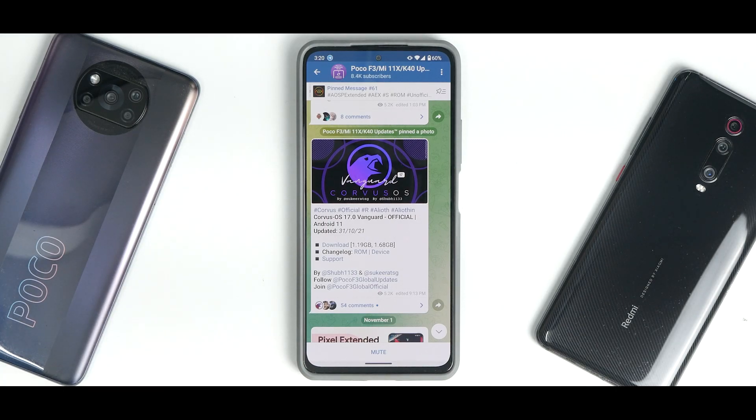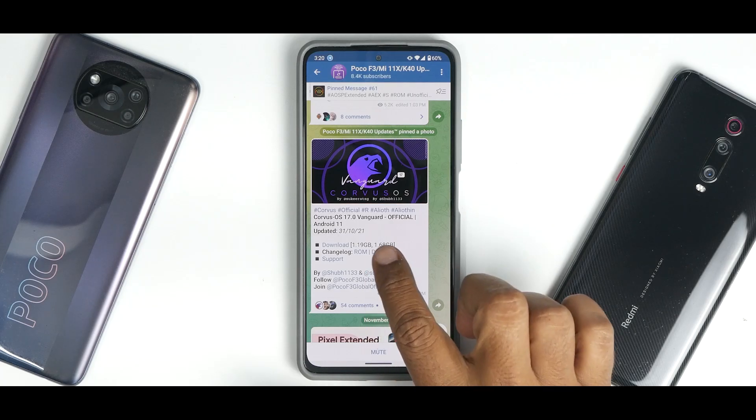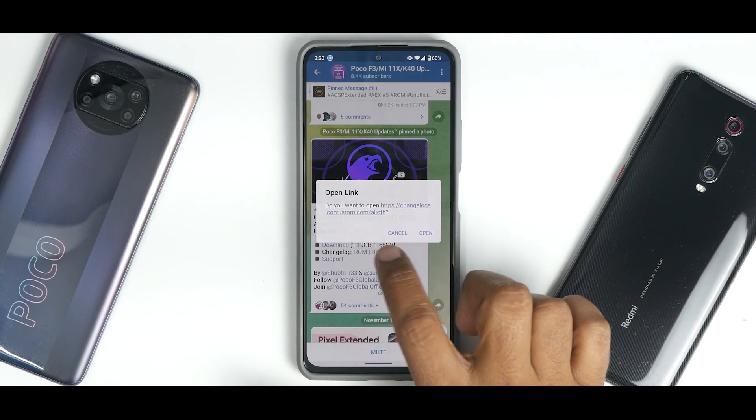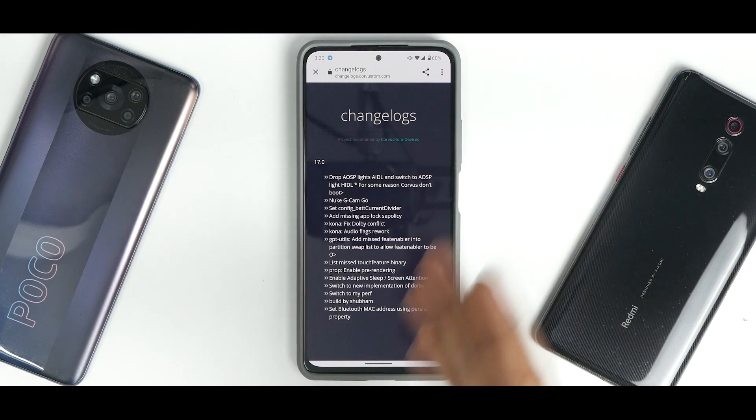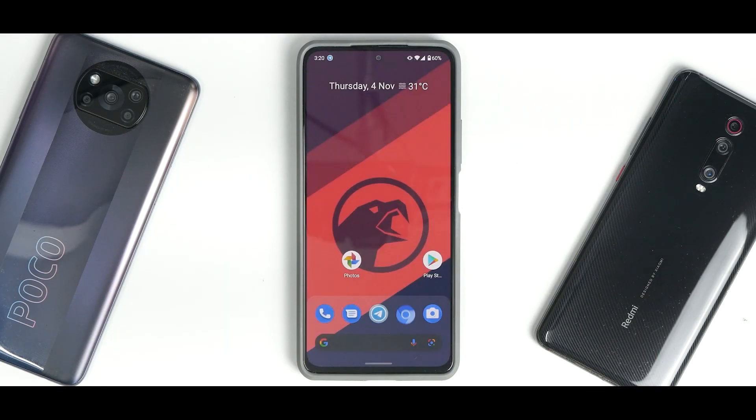Let's get going with Corvus OS 17 Vanguard Official. This is based on Android 11, updated on the 31st of October 2021. The download size is 1.19 GB for the normal vanilla version and 1.68 GB for the GApps version. The changelog is pretty long, as you can see. They've made quite a lot of changes, so you can pause the video and have a look at it.